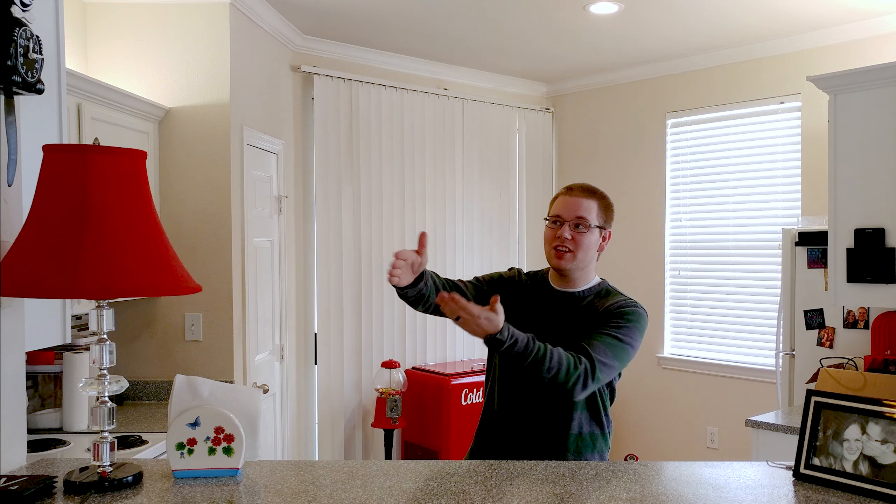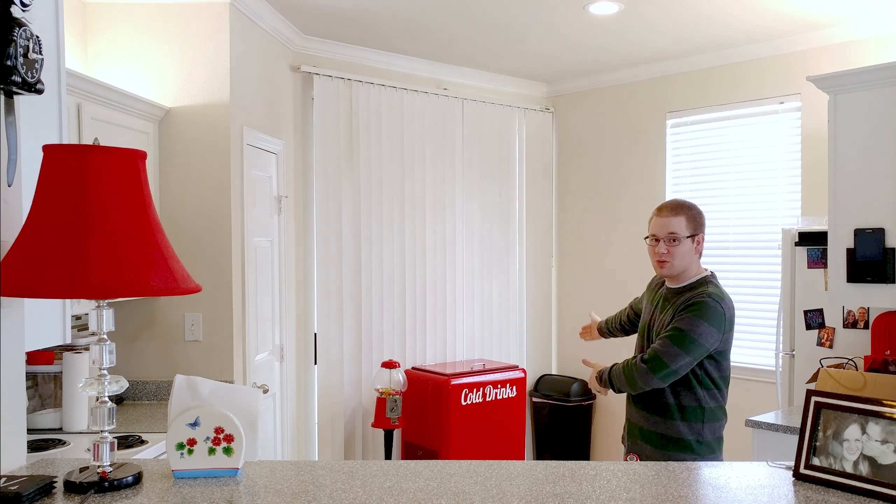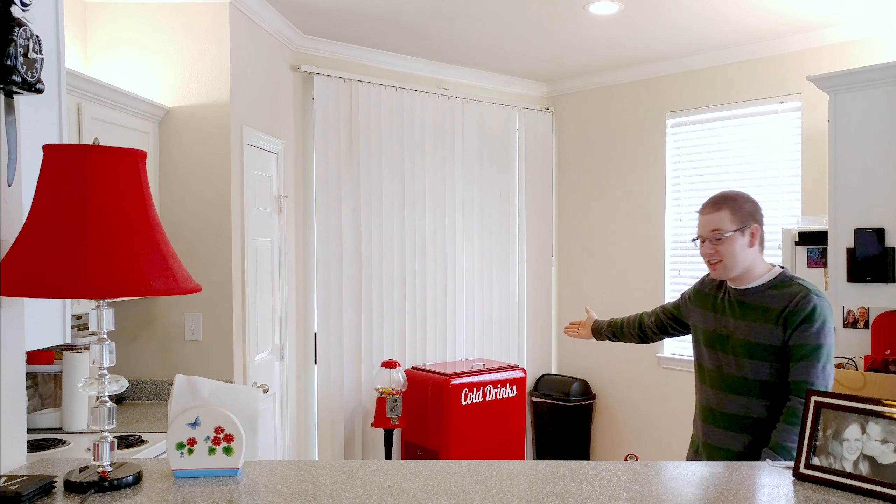Take a look at this lamp, the Felix the house cat clock, this vintage restored Coke icebox, and the gumball machine.